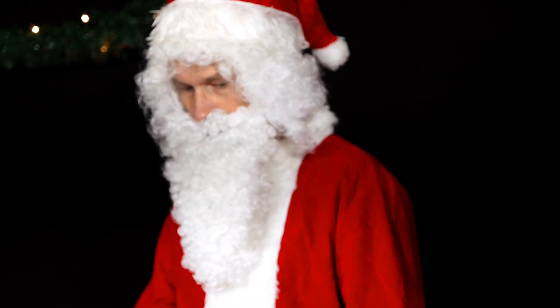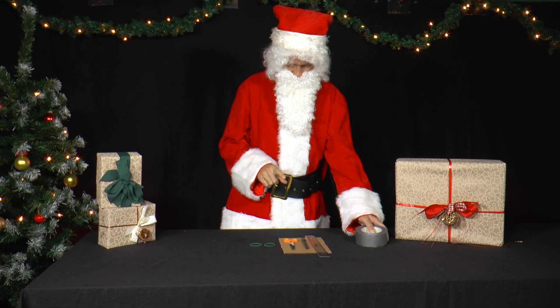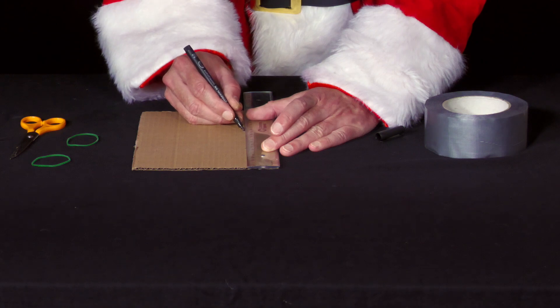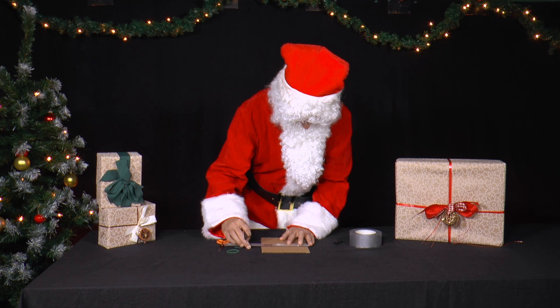Santa is finally back from holiday, and of course he wants to experiment right away. He takes a piece of corrugated cardboard and measures two strips, each 7cm parallel to the corrugations and 5cm perpendicular to the corrugations of the cardboard.